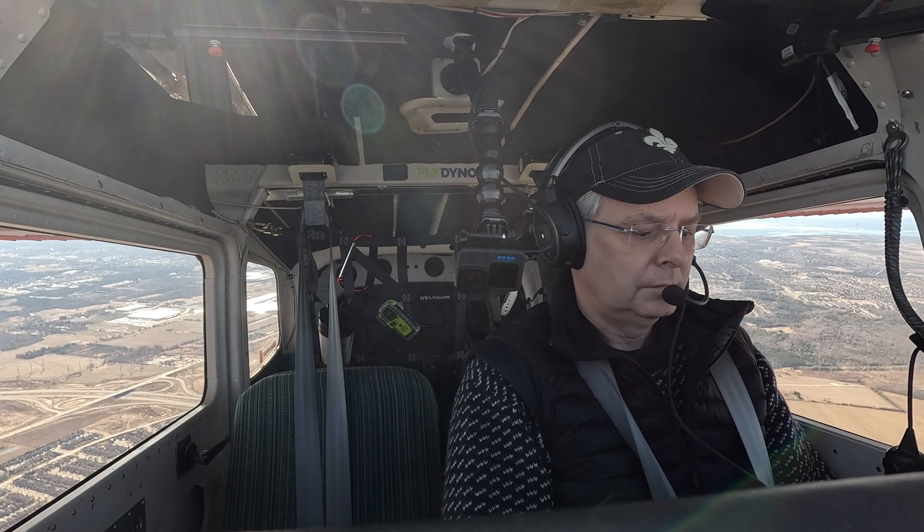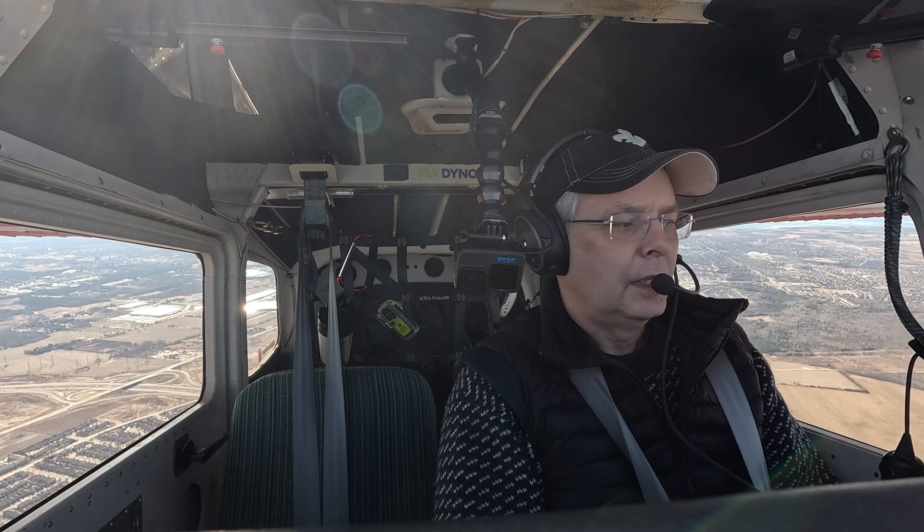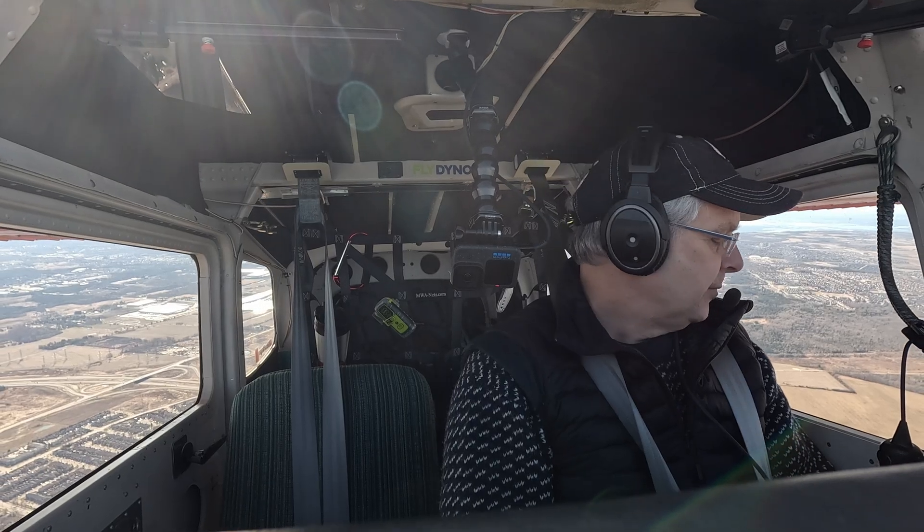Mike Victor Uniform Tower, change on route frequencies for flight following. Toronto Centre 1334, good flight. On route, thank you, Mike Victor Uniform.